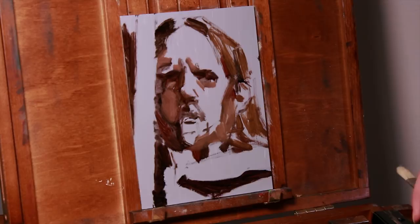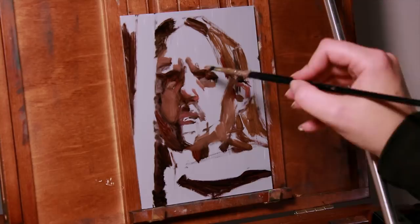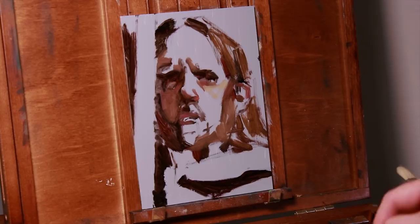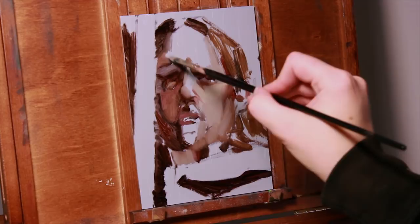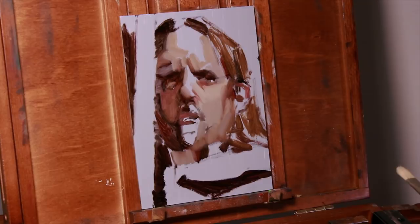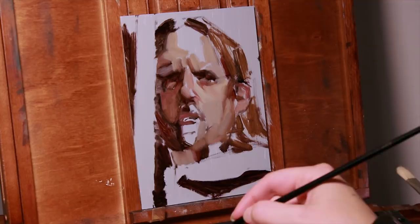I saw a comment asking about whether I could post the reference photos for these studies. I think that's something I'd like to do in the future, but there are things to consider like model release forms or the agreements I have with certain models. I always want to be respectful of whether or not people actually want their photos posted, because what makes a good art reference and what makes a good glamour shot are not necessarily the same thing.